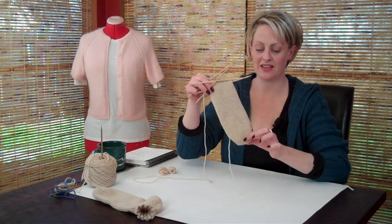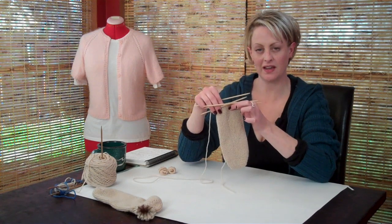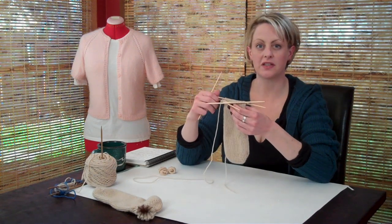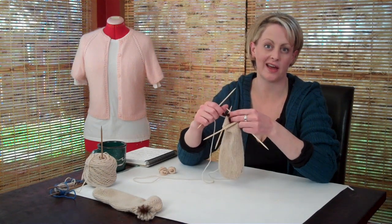We have finished the toe and the short rows, and we've knit the full length of the heel. Now I'm going to show you how to knit the short rows for the heel, which are just like the toe minus the provisional cast on.